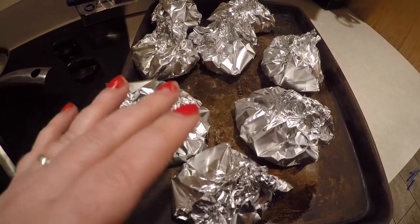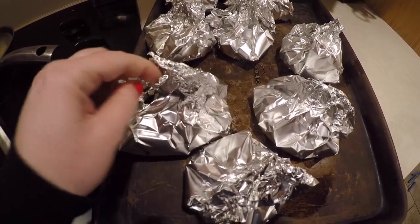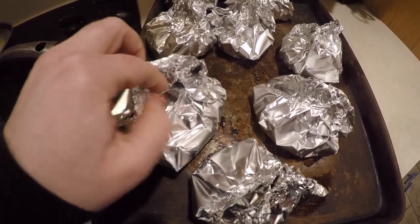I just pulled the first tray of our burgers out. I did check one about five minutes ago, but I'll open one up for you guys. These are just so clean and convenient.